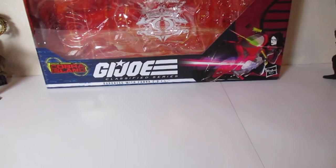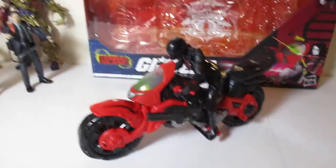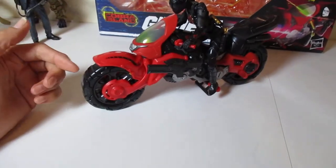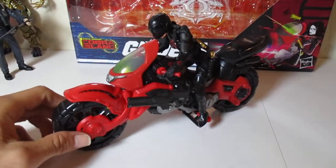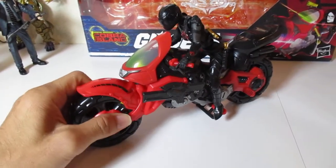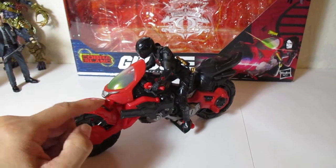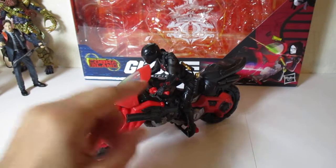Now let's look at the actual figure itself. I will say they went the extra mile, which I'm very happy with — they actually made the tires rubber. They didn't cheap out and just make it solid plastic. So this is a nice touch. Another thing is, when I turn the handlebars, she turns as well. That's another nice touch. It's not the first time toys did that, but it's nice that they did it with this one. They didn't cheap out and just put the handles there with no movement.